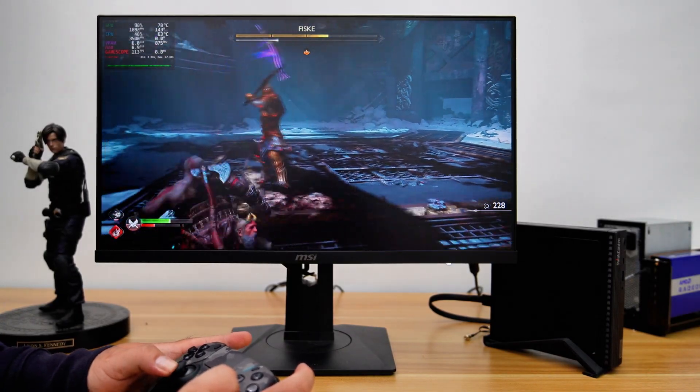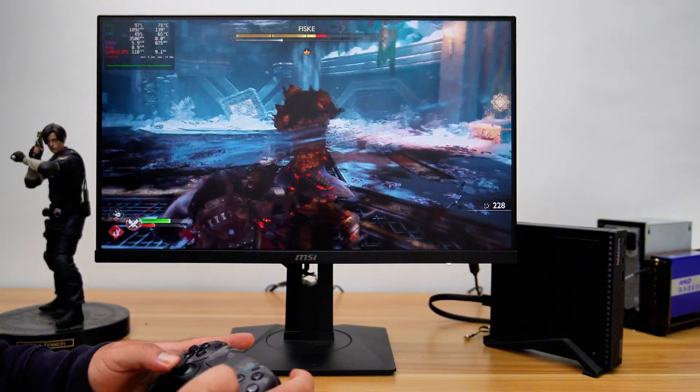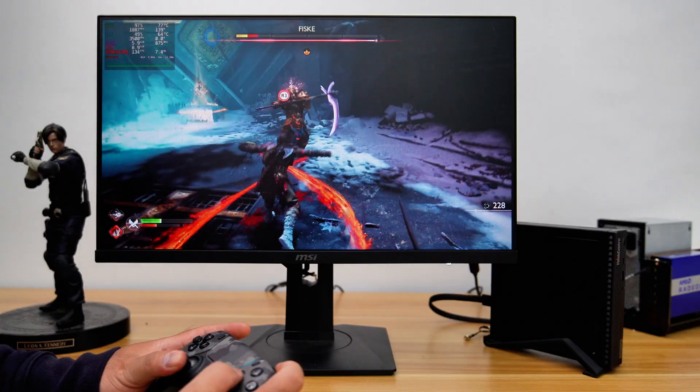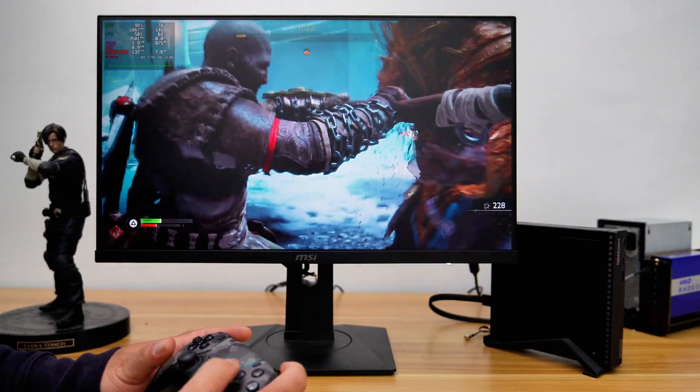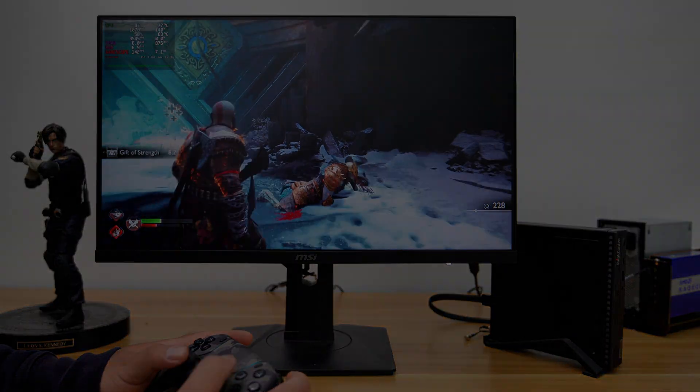So now, whether you're a Lenovo Tiny enthusiast or a tech lover, sit back, relax, and join me as we dive deep into the step-by-step process of installing an Oculink adapter on the Lenovo Tiny PC. Let's delve in.